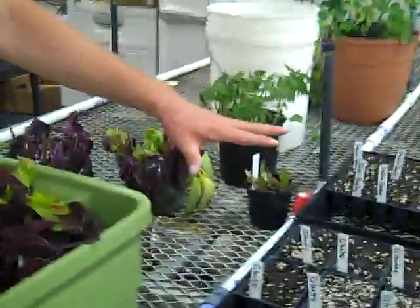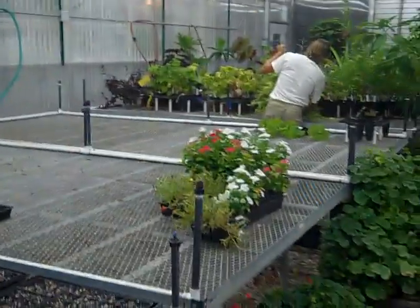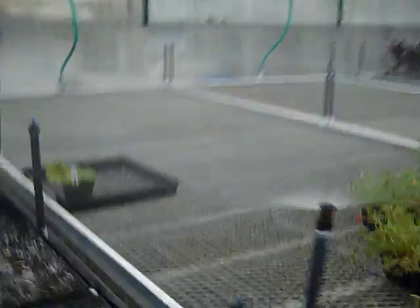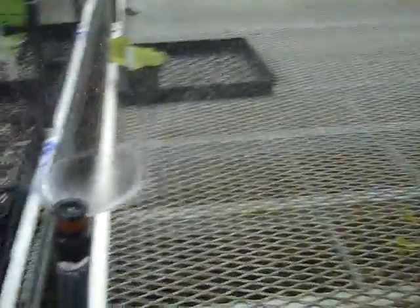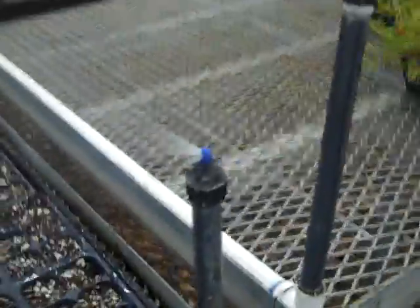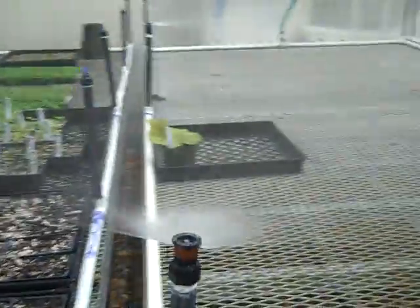As soon as they're sprouted and rooted, we move them over to the other spray tables. The other spray tables are a coarser spray — I'll show you how much more coarse that is. See how much more direct that spray is. Fine mist frequently on this table, and coarse spray on all the other tables.